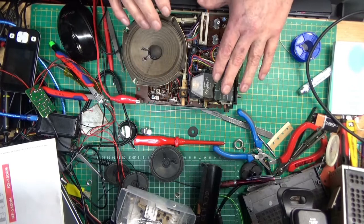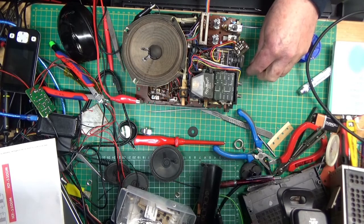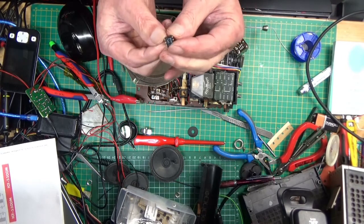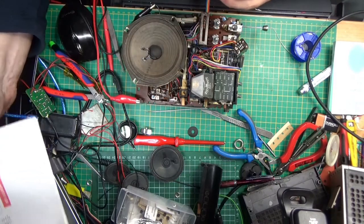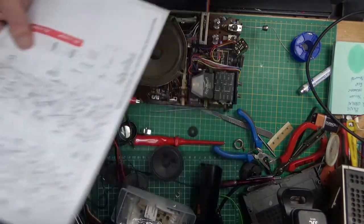The radio part was working. What wasn't working was the amplifier part of the circuit. It's got two transformers and two big power transistors in the circuit, but it also had this little fella here, which is a six-legged amplifier chip.